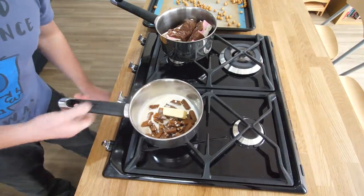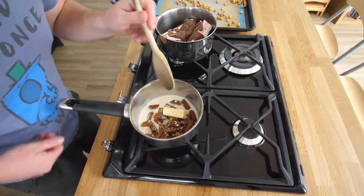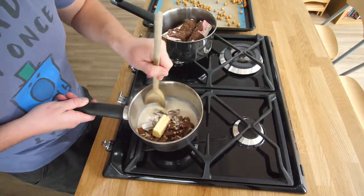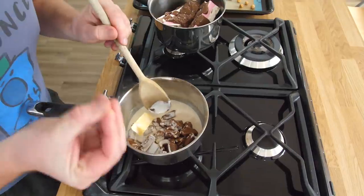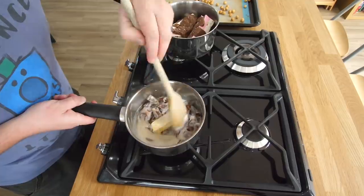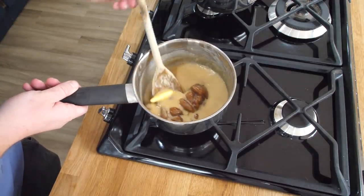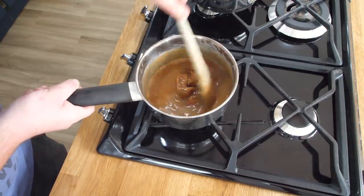My gut feeling is to do the caramel first. So we're going to melt the butter, get the cream over the toffees to soften it — it'll be a little bit rigid at first, but just let the heat break it down and we should be left with a nice caramel. That's happened really quickly — I was expecting that to take way longer. I think this is going all right so far.